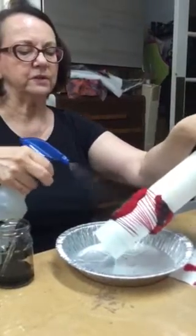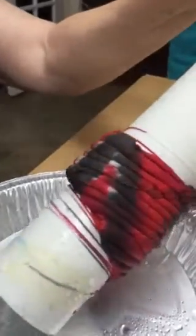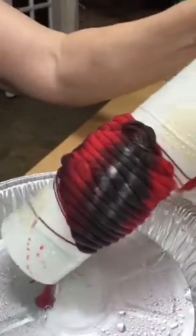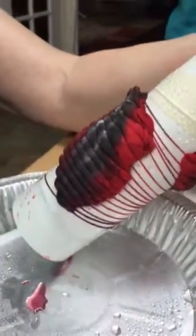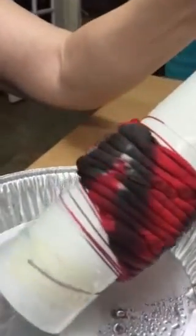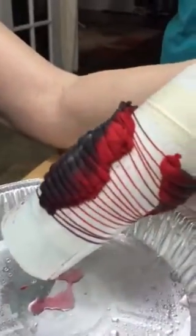Now it turns brownish — that's what I thought the color was. By adding pure water, I push the dye deeper into my folds while helping it to blend.